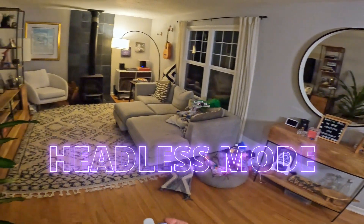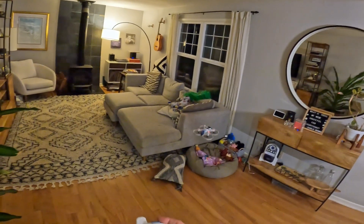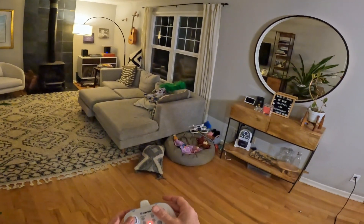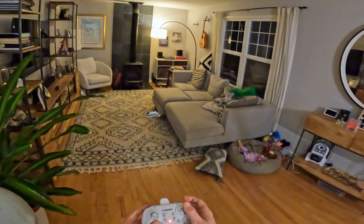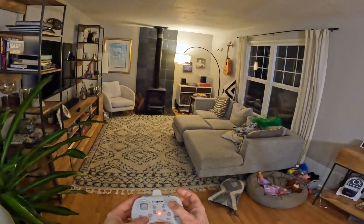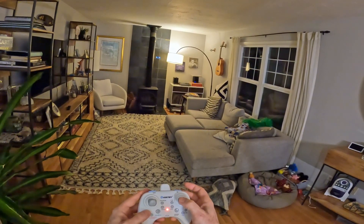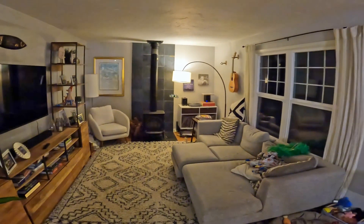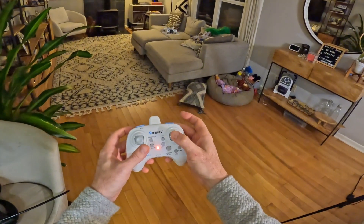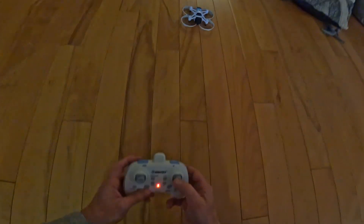Now we can play with headless mode. If you pull the drone back toward you, no matter which way it's spun around or facing, it's always going to come back to you — that's headless mode. This can help you get back home if you're way out and your drone is about to fly into a tree — click on the headless mode option. Now I can get out of that mode, come over, and do my auto landing by pressing this button and it will automatically land to the ground.